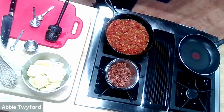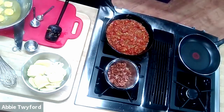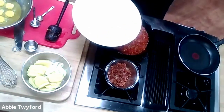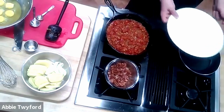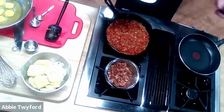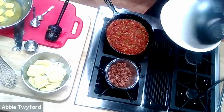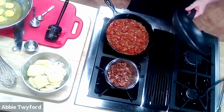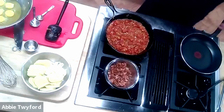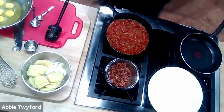Before we begin the tortilla espanola, make sure you have your eggs in a nice big bowl with a whisk. You'll need a pair of tongs and a large plate — I'm putting a few paper towels on it to collect what we fried. Most importantly, the plate needs to be bigger than the skillet. This is a 10-inch skillet, so you need a 12–14 inch plate, because after the tortilla cooks on one side you'll put the plate on top and flip it over.